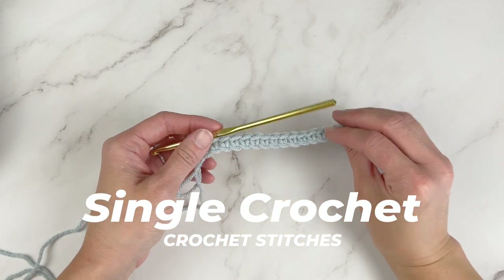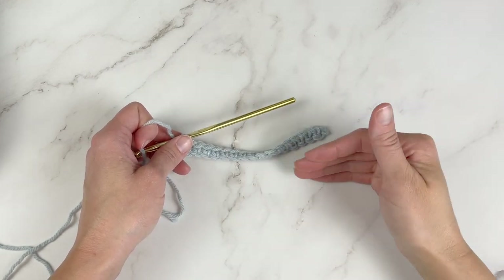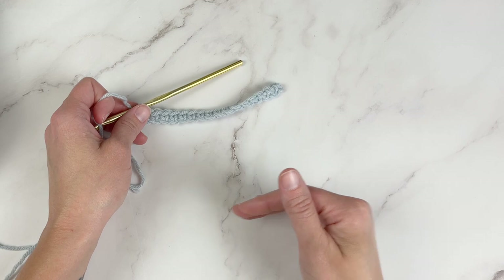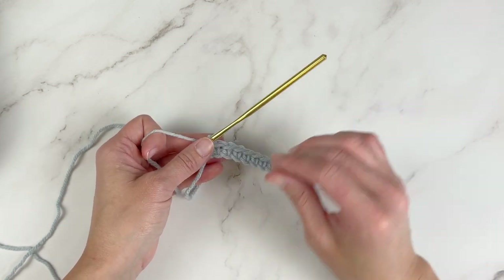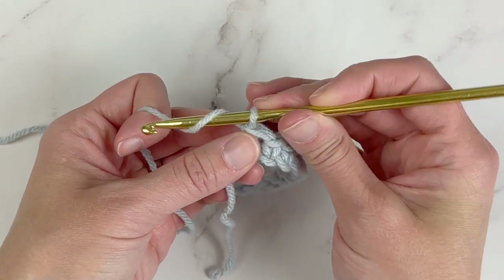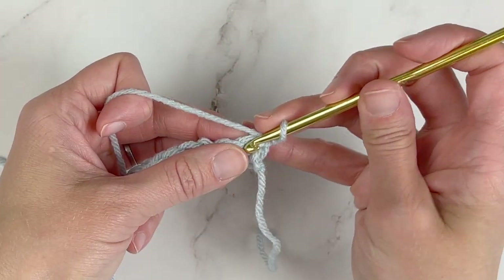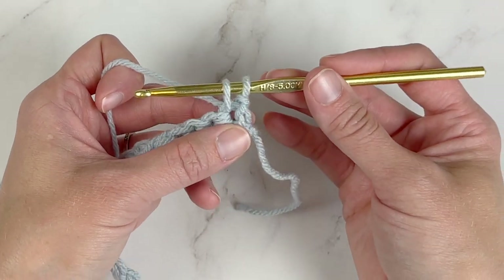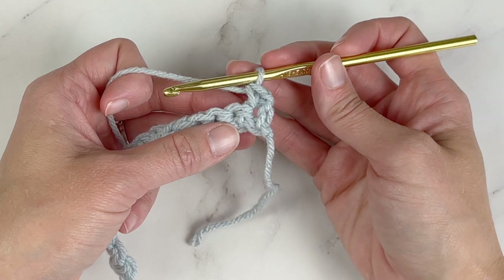The single crochet stitch is one of the most common stitches you are going to encounter. You will find single crochet stitches by themselves right off the foundation row to begin a project, in certain stitch patterns, and also in projects to break up patterns. It's used a lot — very structural and great to use. For the single crochet stitch, we will chain one for our turning chain, then turn our work. Working in that first stitch space, insert our crochet hook, yarn over, pull that yarn through the stitch space so we have two loops on our crochet hook, yarn over, and pull that yarn through both loops — and that is a single crochet stitch.